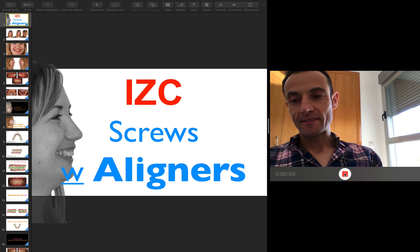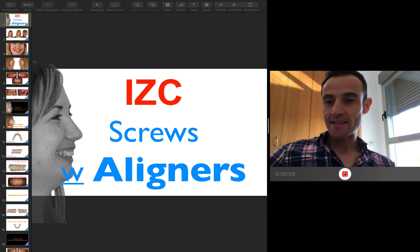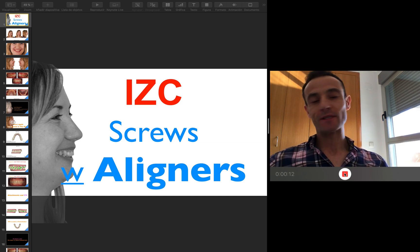Hello, good morning to everybody! How are you today? Today is an amazing day here in Valencia, sunny — what a day!